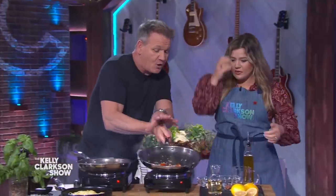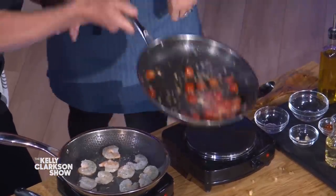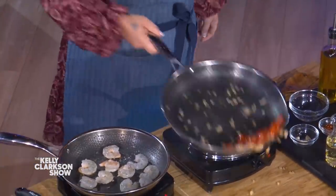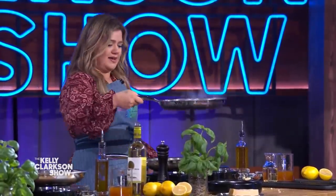Down to the end, push and pull back. Toss, toss. Push and pull back — push, flick it, pull back, flick it. Cheryl! Cheryl!